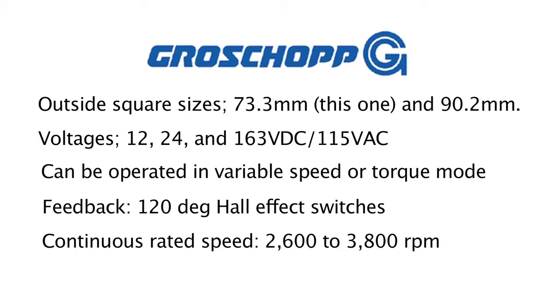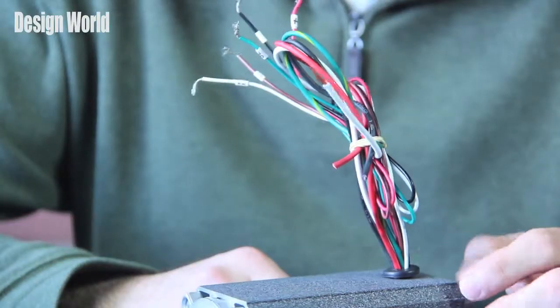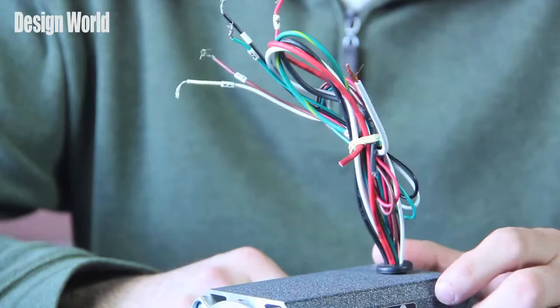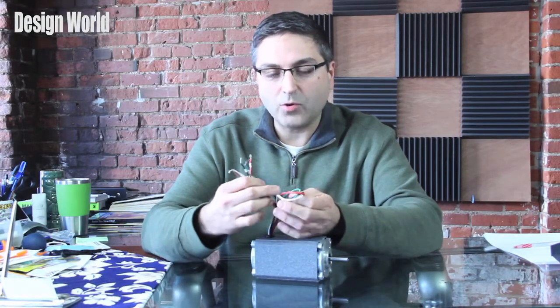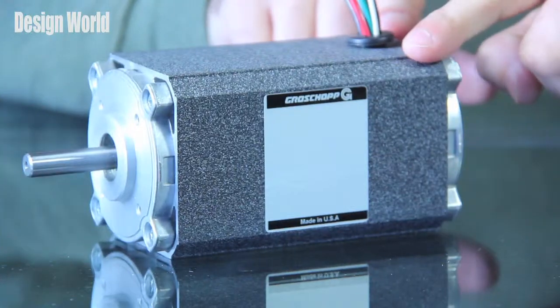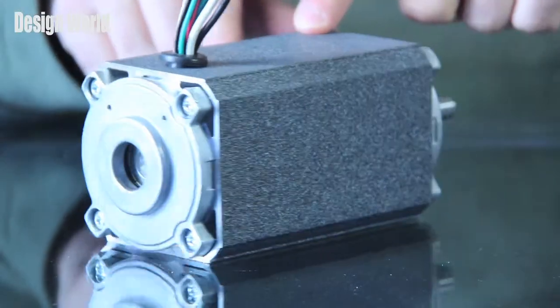They can be operated in either variable speed or torque modes. They feature 120 degree hall effect switches. I have here this bundle of wires — these are the signal wires, and these are the motor power wires.